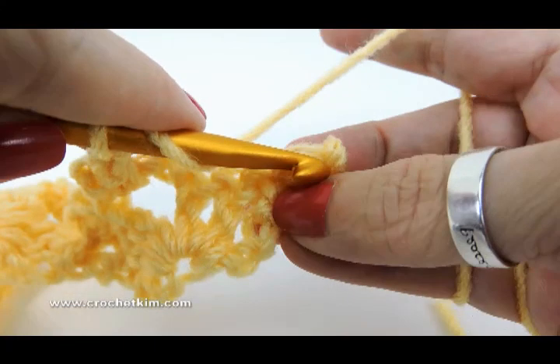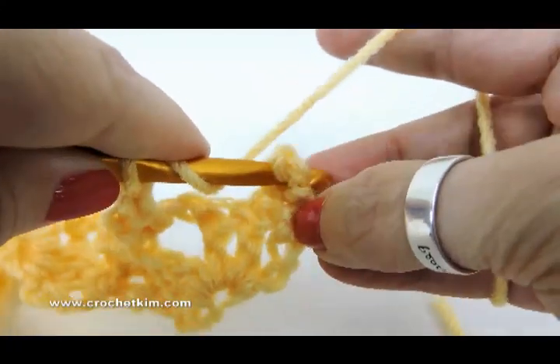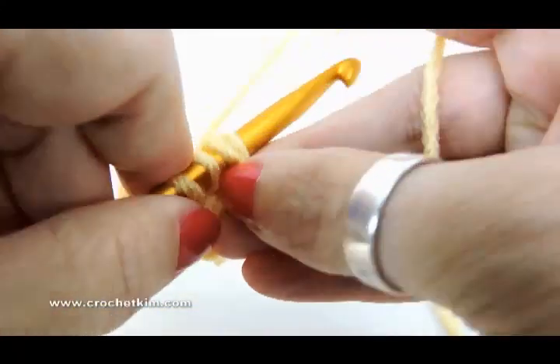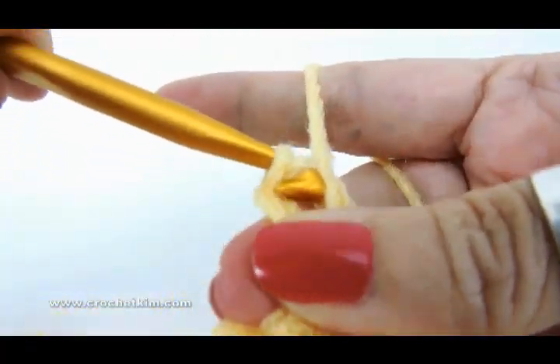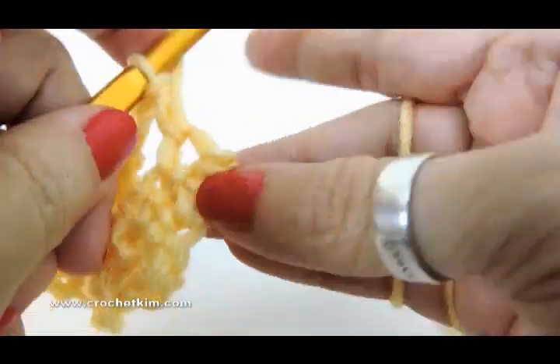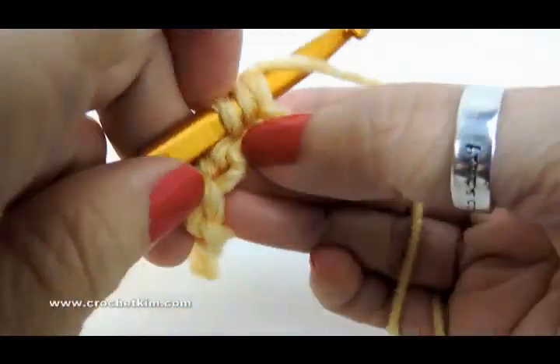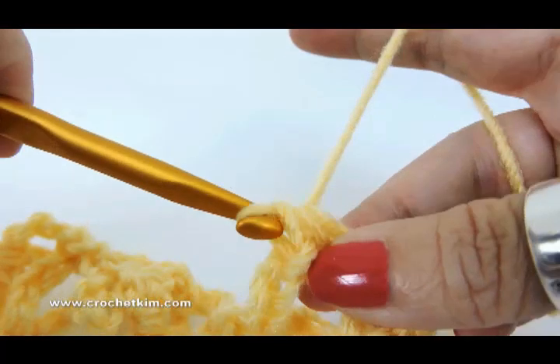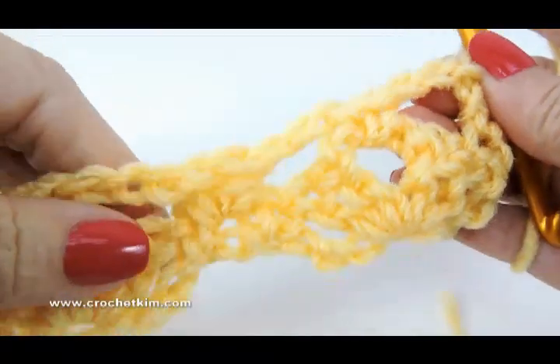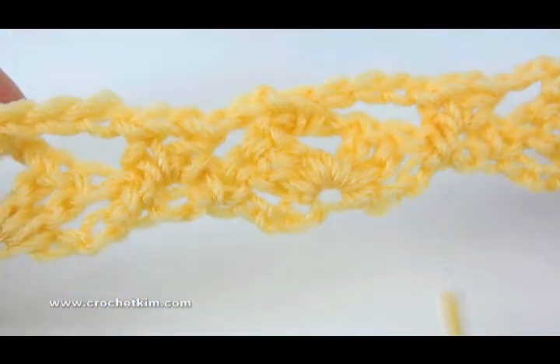See, there were two singles here, so in the last single you're going to make two half doubles there. Chain four — there's one — and we need another one. And now we have completed row two. That one was quick and easy.